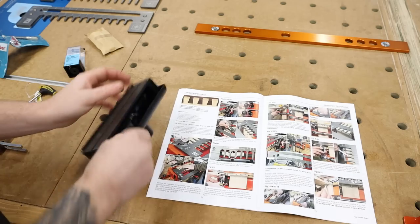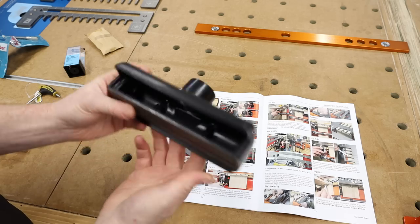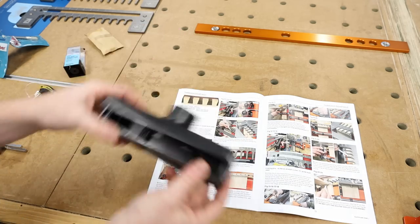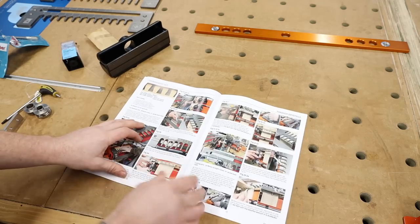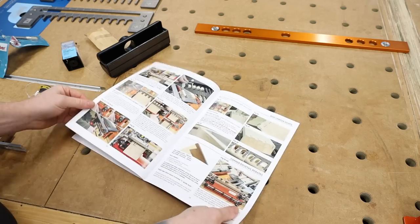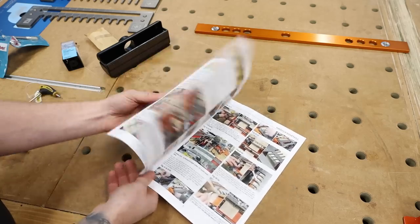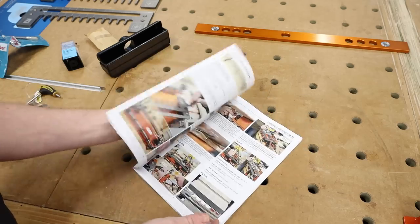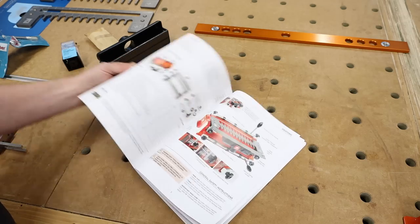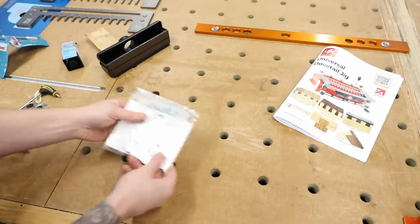There's also the vacuum attachment — it has two magnets so it clicks straight onto the jig to pull away any dust created by the router. Very handy. And we have a full set of full-color, in-depth instructions where all the parts are labeled. Pretty good set of instructions. I'm happy with that.